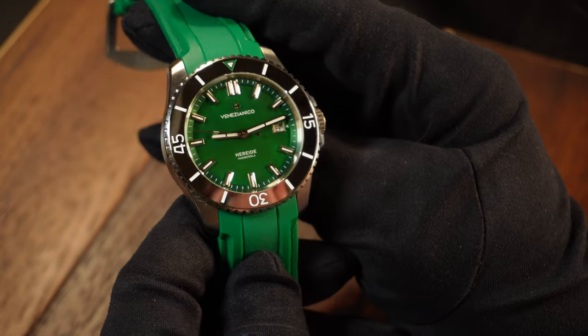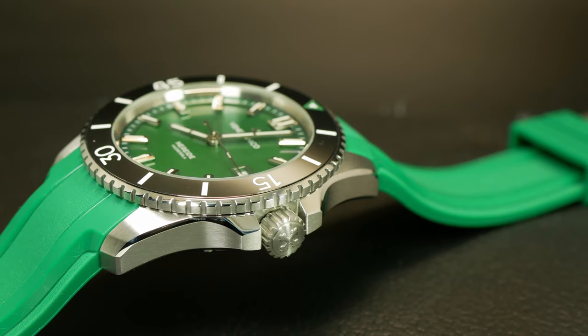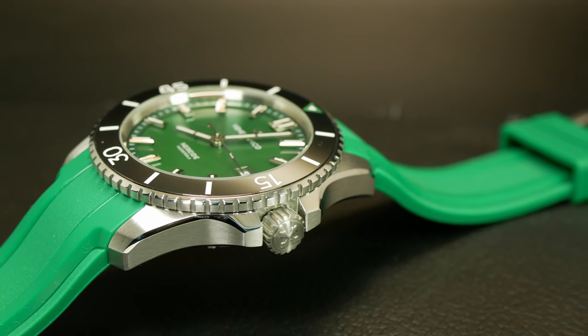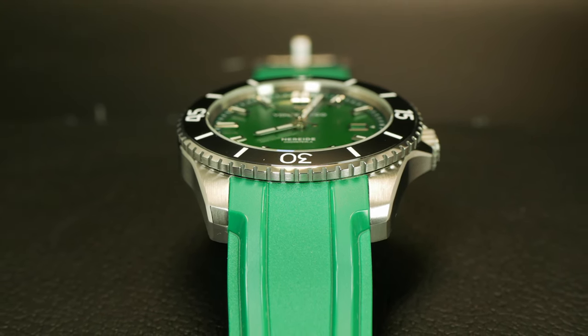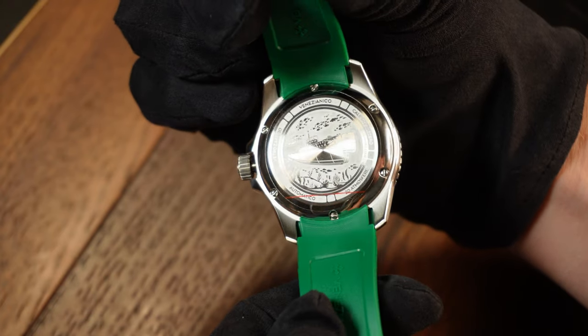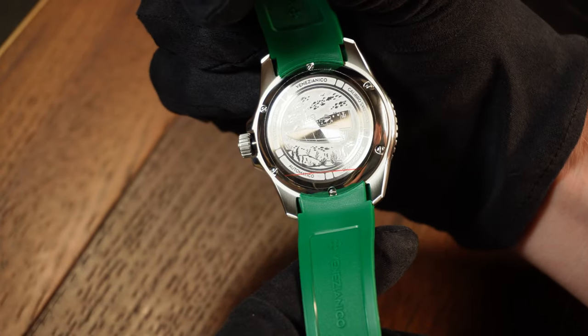Just like the specs, the case here is also fairly standard for a diver. It's a mostly brushed case with polished chamfers, and we do have a crown guard over at the right. The lugs seem to have a really narrow and more aggressive angle to them, and that is something I like. On the rear, it has a closed stamped case back featuring the watch's namesake — an Italian submarine built in Venice around 1913. Just a cool little bit of history.